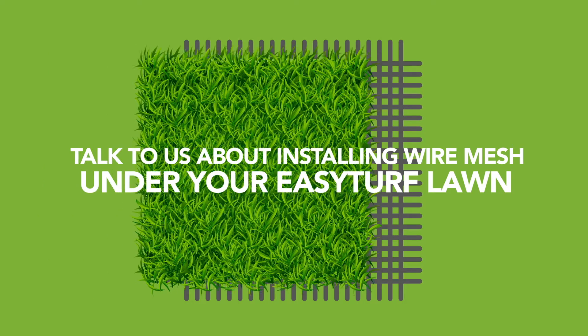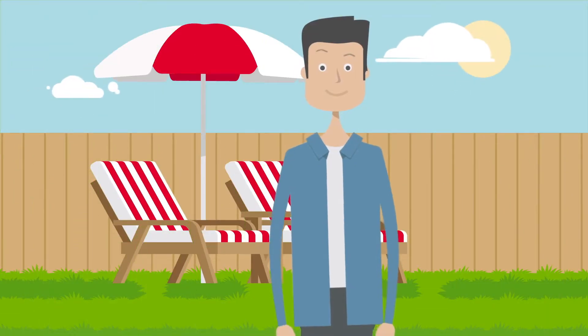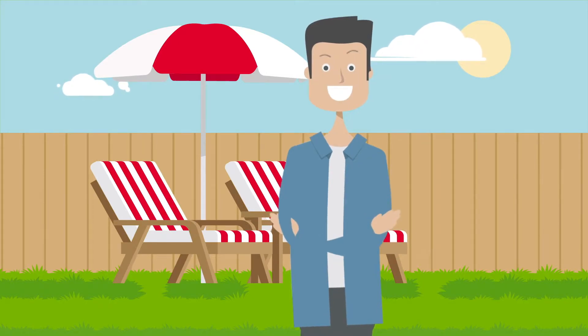Talk to us about installing wire mesh under your EasyTurf lawn. It can help eliminate problems if you have any evidence of these animals, and can even prevent future issues.